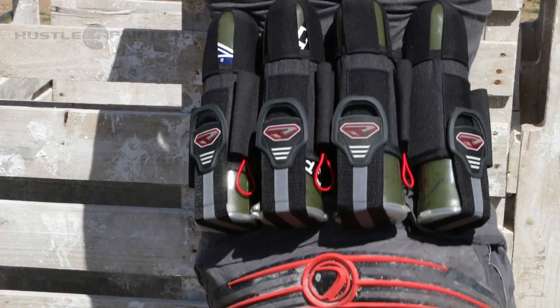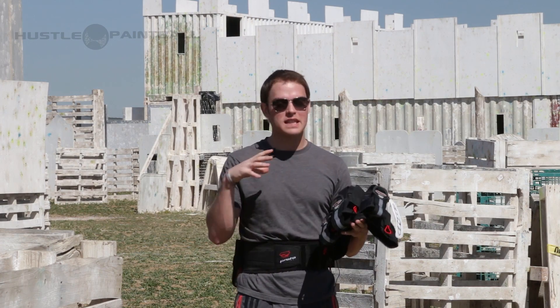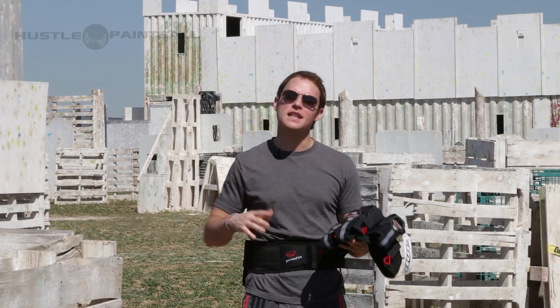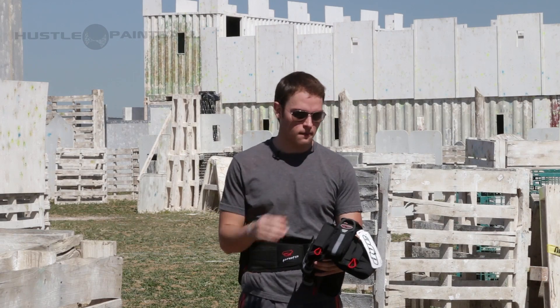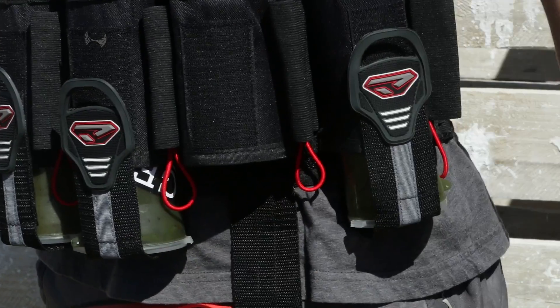So if you want that super extra cushion around your back and you really want to be comfortable, unfortunately this doesn't have it. However, it does have a ton of great features. It has finger loops to make it easier so you can pull the straps off. It has nice stiff sleeves.